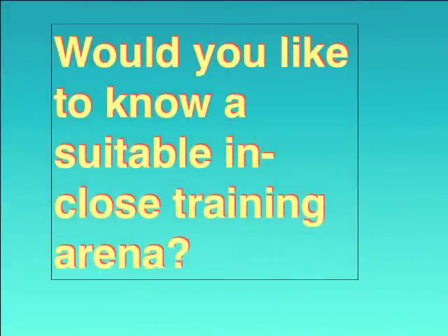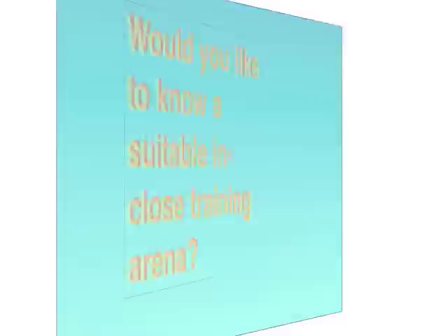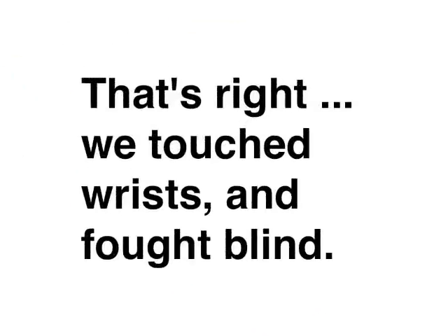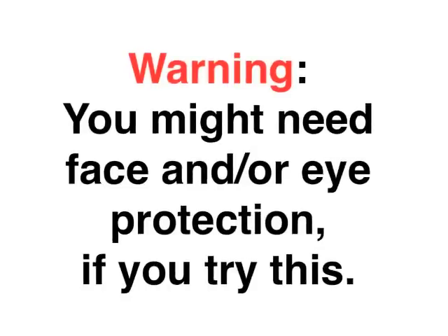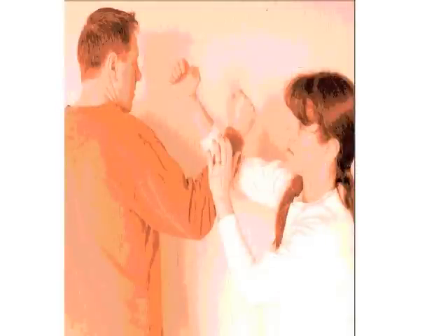Would you like to know a suitable in-close training arena? My practice partner and I found a closet without a shelf or hanger bar — it was completely empty. And while some people euphemistically come out of the closet, we literally went into the closet. A towel to plug the light from the crack under the door, and we had the perfect area for training limited-movement chi sao. That's right, we touched wrists and fought blind. Warning: you might need face and/or eye protection if you try this. It was a great way to prevent the option of turning and running during a sticky hands attack by your opponent.